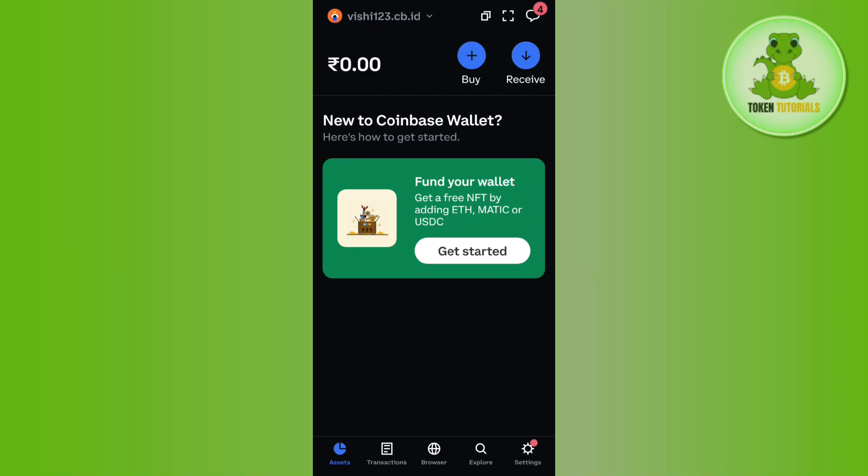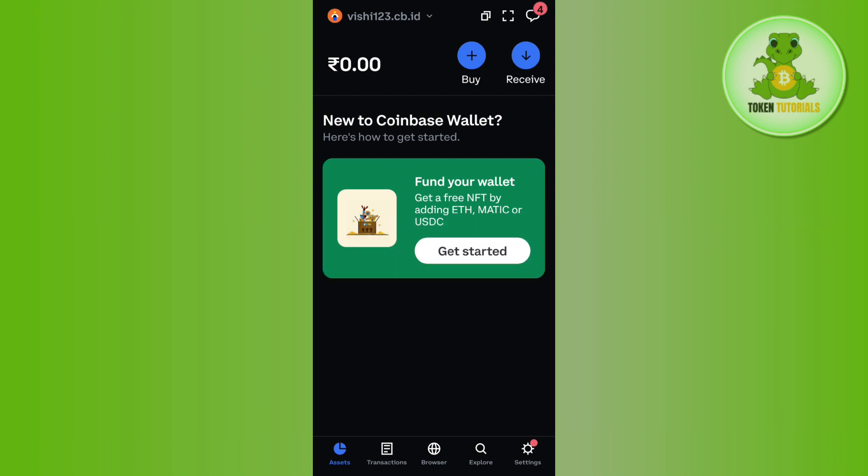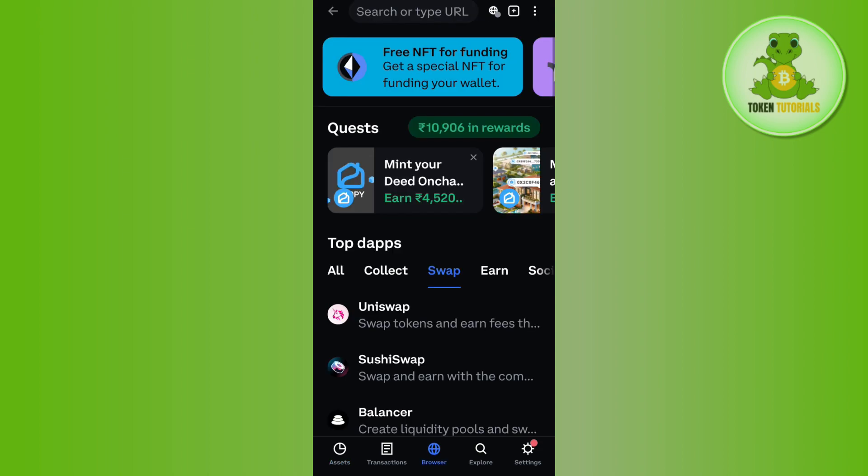Hello everyone, welcome back. In this video I will show you how to buy Floki Inu on Coinbase Wallet. For that, you just have to launch your Coinbase Wallet and then tap on the browser tab at the bottom. You need to make sure that you have enough Ethereum or BNB on your Coinbase Wallet.